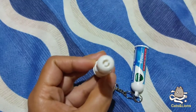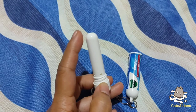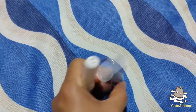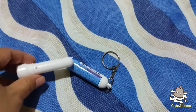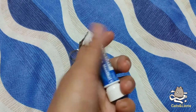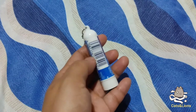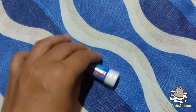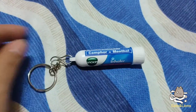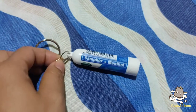You put this over your nostril and then inhale it. This is a really portable package that you can transport anywhere. The tube is actually made of plastic, and it comes in this keychain format so you could just attach it to your bag.